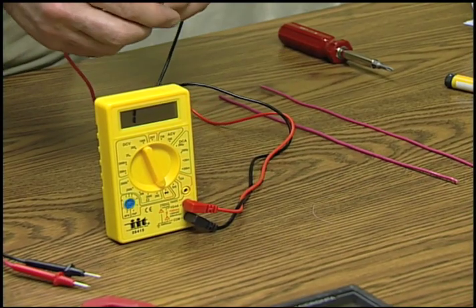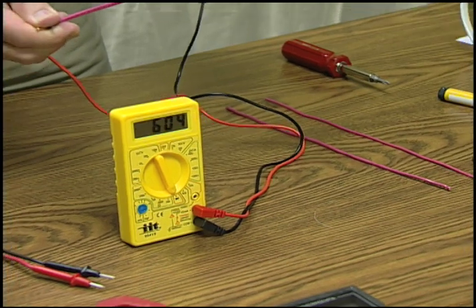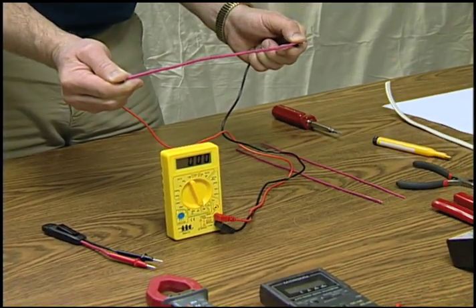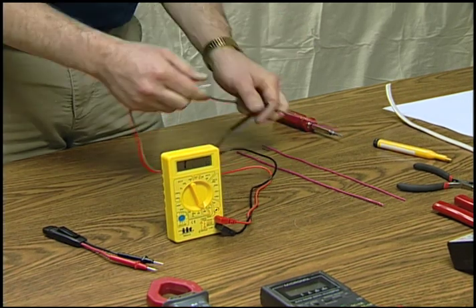Touch one probe to one end of a wire and the second probe to the other end. The meter should read zero. If not, resistance may be caused by wire damage, corrosion, or poor connections.